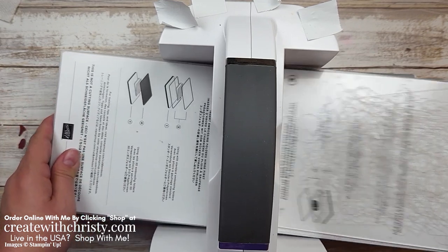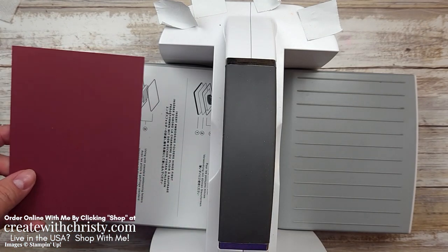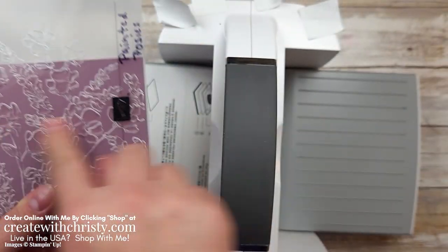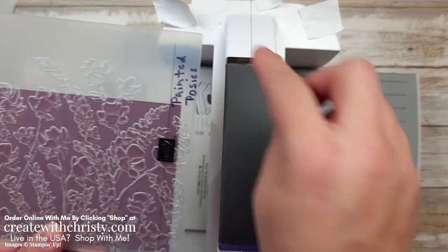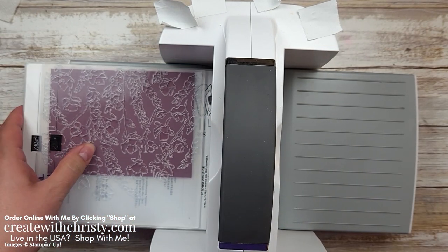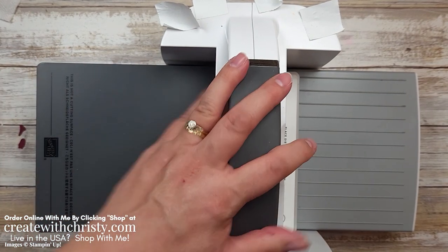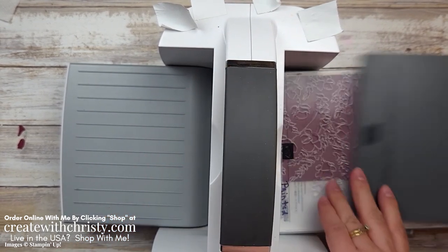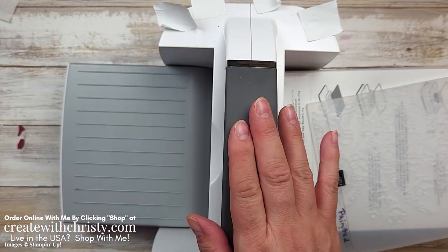Now we're going to do some embossing. Get rid of all the plates except keep the base platform. I'm grabbing a piece of Mary Merlot — it's five and a quarter by four. My card is going this direction — it's a landscape card. I wanted it to be mainly flowers; I didn't want any empty space. They're going to be covered up a lot — it just is giving me the texture I wanted. It needed a little something, not just a plain piece of cardstock. Then we're going to put the specialty plate on top again since it's a 3D folder. And there is that piece all ready to go. We are all done with the die cutting machine.